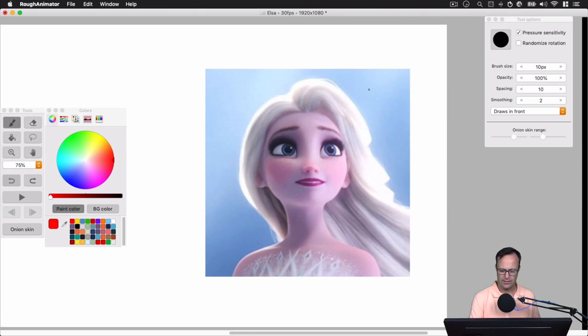Let's take a look at this image of Elsa. The first thing I want to do is add an oval for the head. Then let's add horizontal and vertical lines to divide the face — that's going to help us with placement of the eyes, the nose, and the mouth.